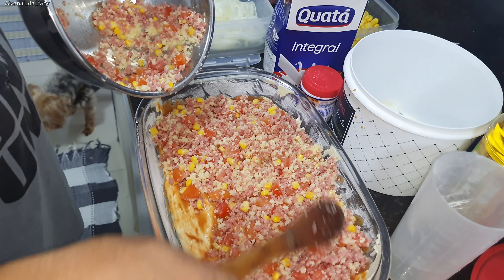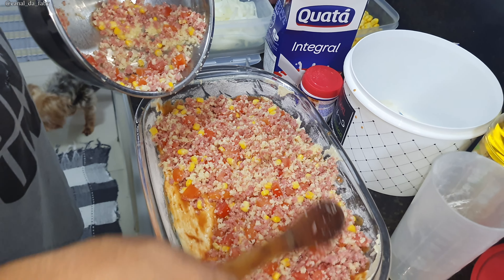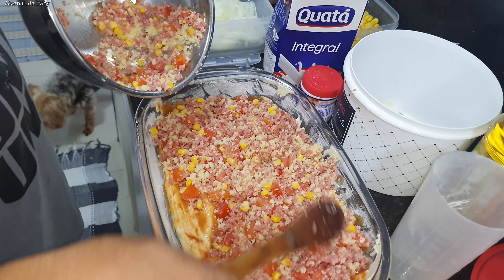Now Mozão said he'll sprinkle some more cheese on top and give it a little decoration. So he's putting a bit more cheese on top — he thought there wasn't enough. More cheese is never too much! Adding a little extra cheese. For decoration: a bit of corn and onion.